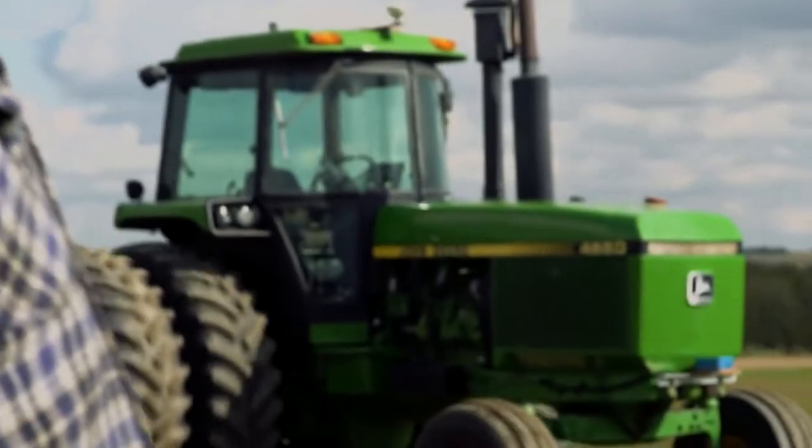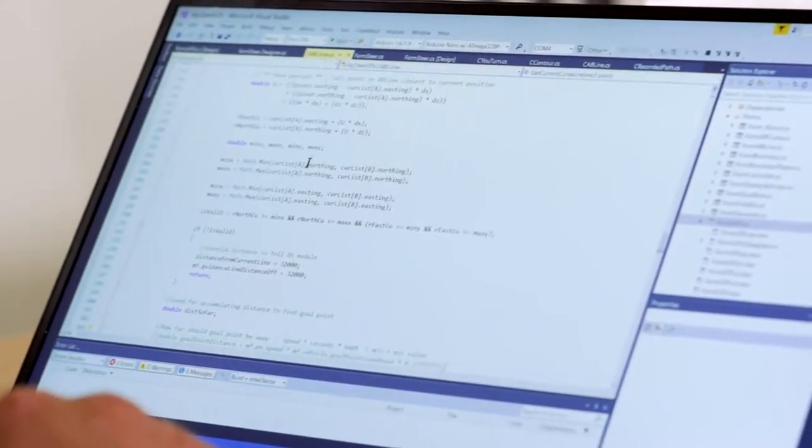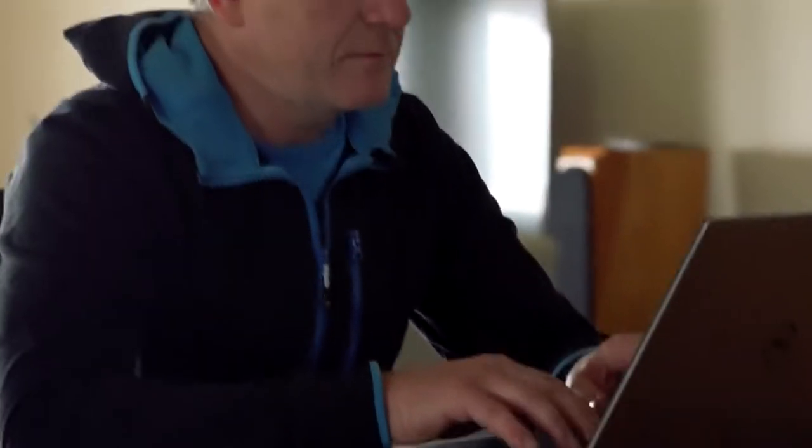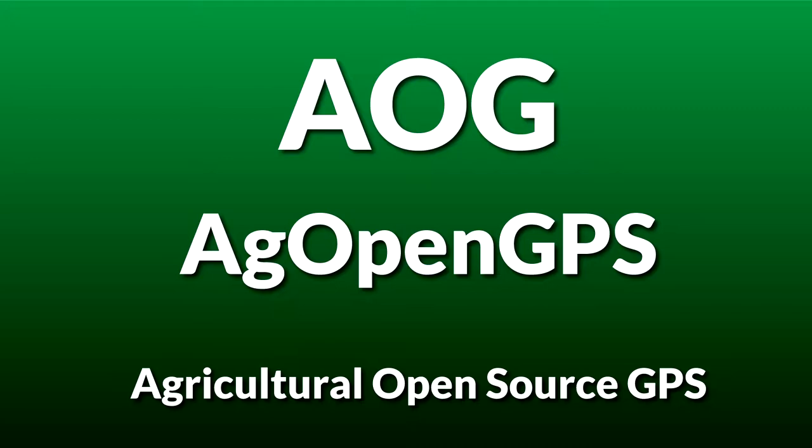What is AgOpenGPS? AgOpenGPS started as an experiment by a farmer in Alberta, Canada, Brian Tischler, to test some ideas he had for a DIY tractor auto steer. Its name stands for Agricultural Open Source GPS and it is a precision agricultural project built by farmers worldwide who are interested in learning how it works by building it.